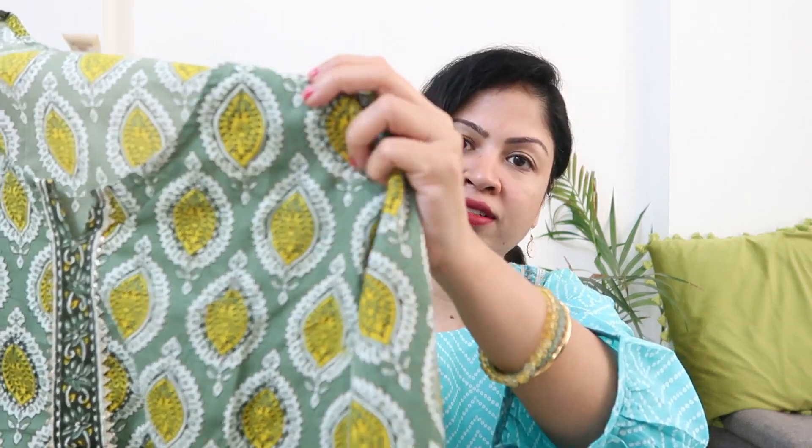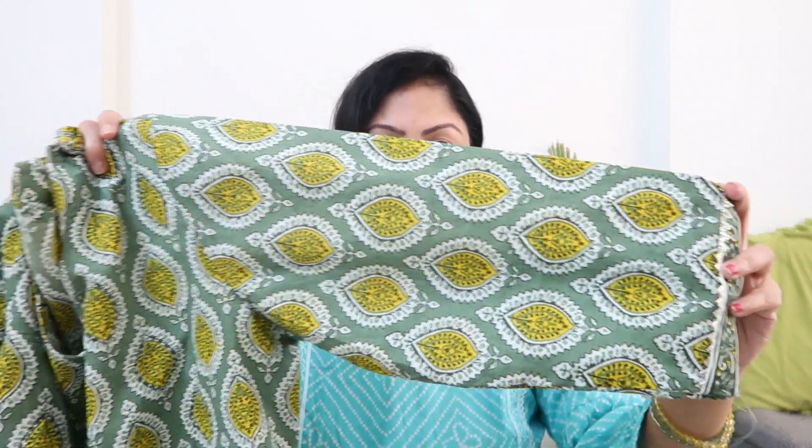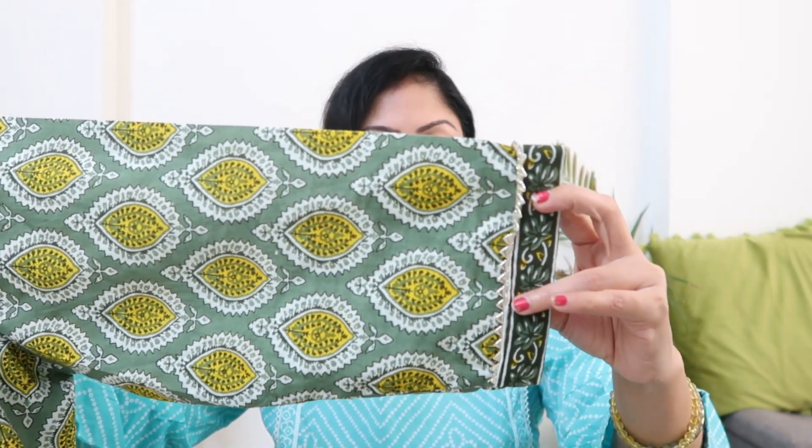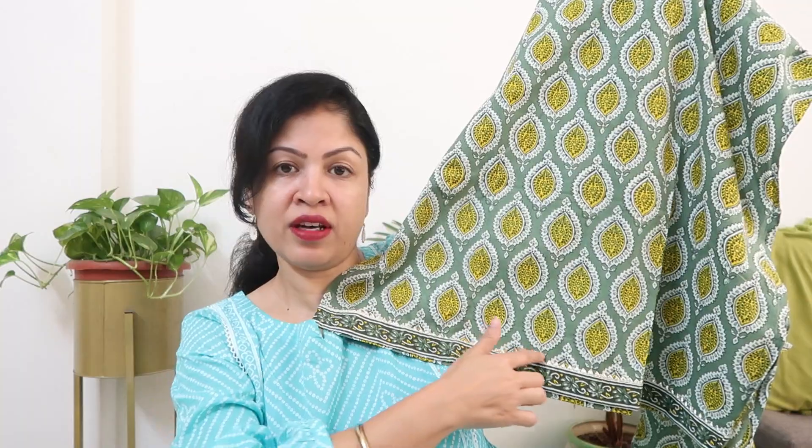It's a sweetheart style neck, and in the yoke part there is patchwork on all four sides with a silver gota patti triangular lining. The color combination is a block print type — it's not prints, it's the fabric, so the color will not wash out. You get 3/4 sleeves, and the patchwork with silver gota patti lining runs through the whole body. It's a good look for daily wear and office wear. The back side is also the same.